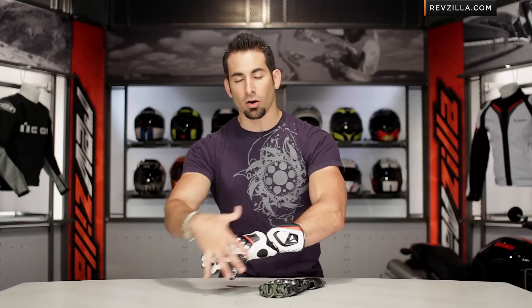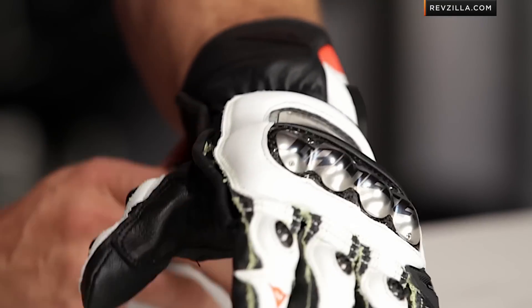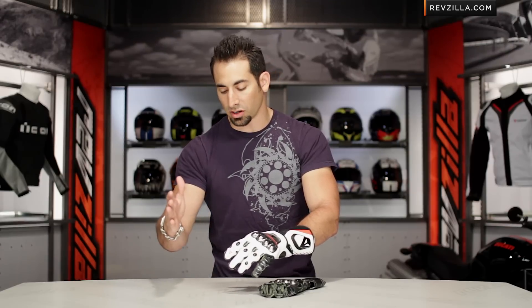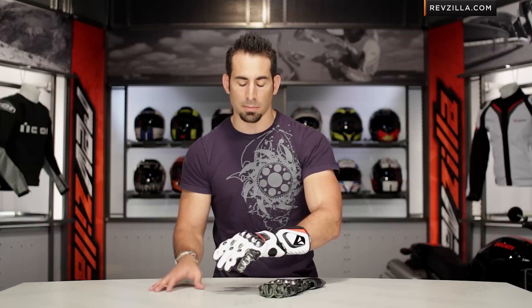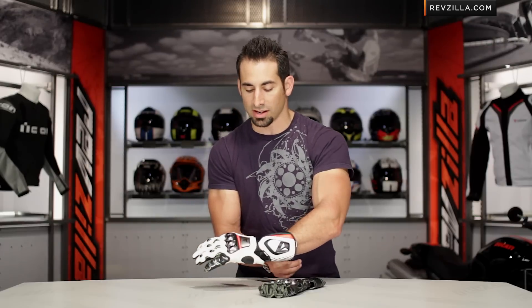Quick note on sizing: I'm wearing a size 9 or large. It is a European glove. I typically wear a large in American-cut stuff, and I find that buying my size as a large in Dainese fits true to what I'd see from a Revit or First Gear. Keep in mind, we ship for free and our exchange policy is very painless if you're not sure about buying the right size online.